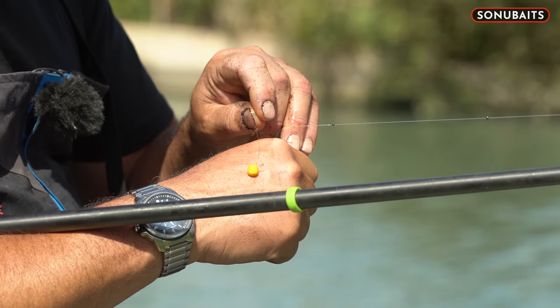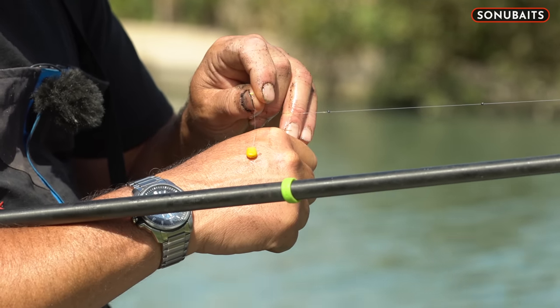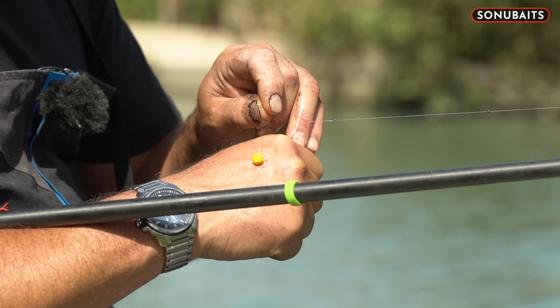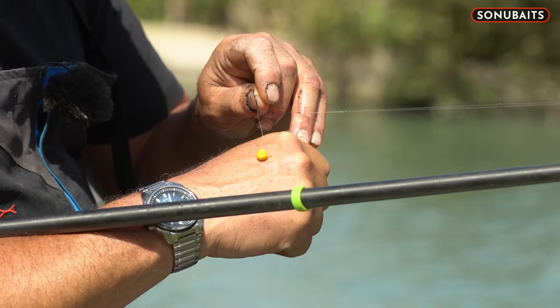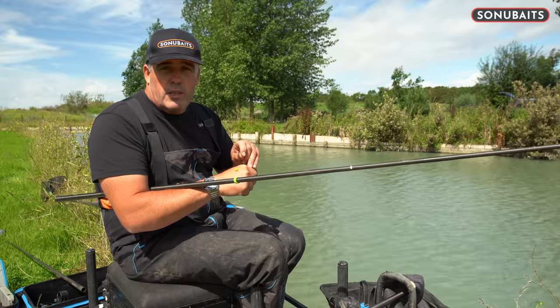They're really tricky to catch, especially crafty little carp sometimes. Just go out there on your first cast like that to give you that 100% confidence that they're not scared of the hook. Lovely ways of hooking the corn — keep it nice and simple, and that's always the best way.